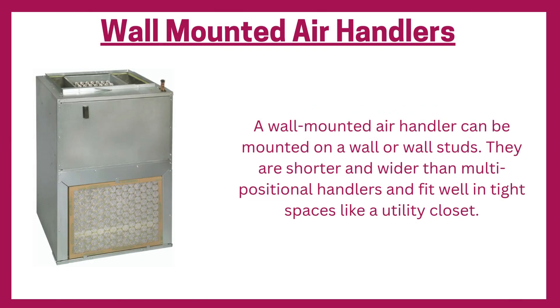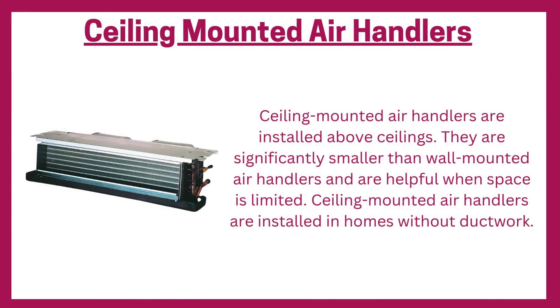Wall-mounted air handlers can be mounted on a wall or wall studs. They are shorter and wider than multi-positional handlers and fit well in tight spaces like a utility closet. Ceiling-mounted air handlers are installed above ceilings; they are significantly smaller than wall-mounted air handlers and are helpful when space is limited. Ceiling-mounted air handlers are installed in homes without ductwork.